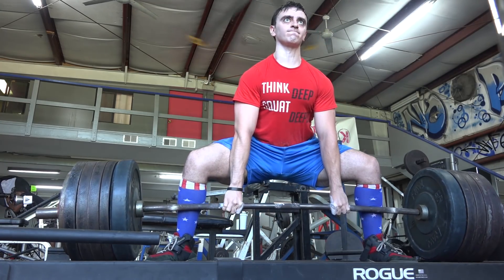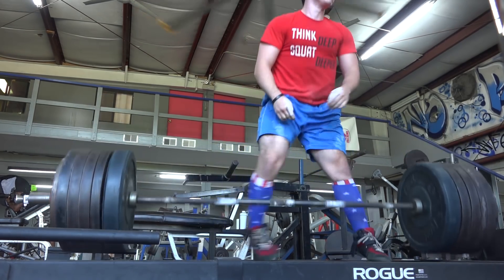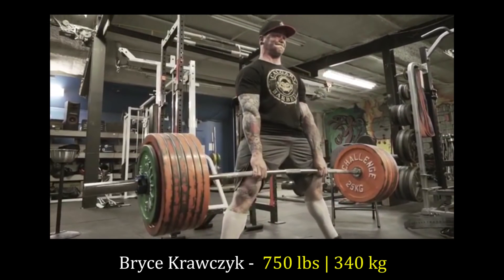Then doing 565 pounds — so 40 pounds added. I knew I could do it, but at the same time it didn't move particularly well since there was some degree of fatigue there.